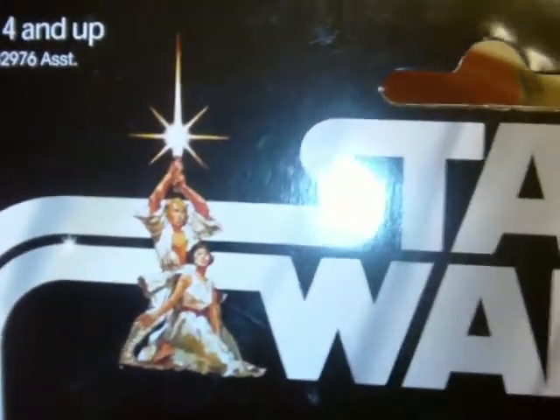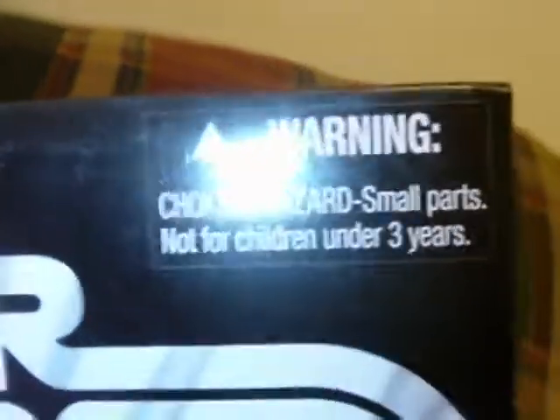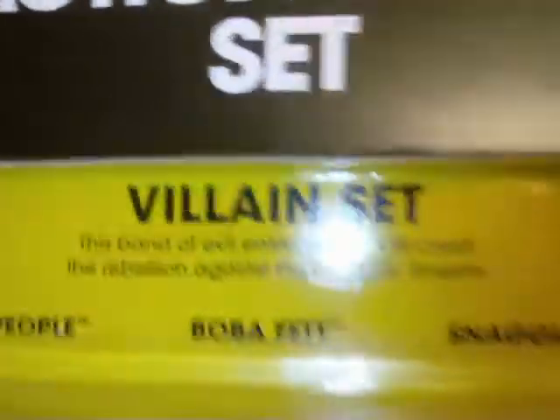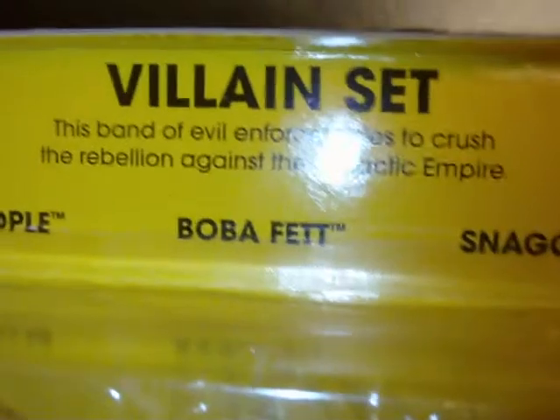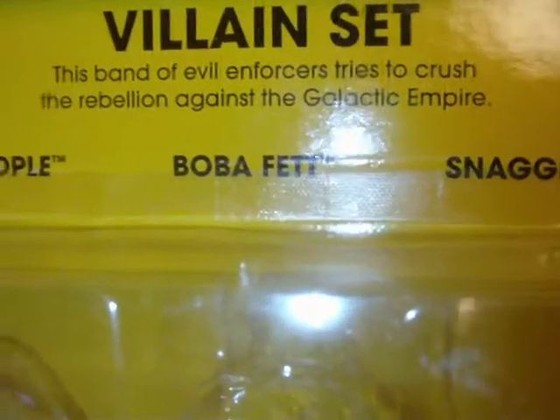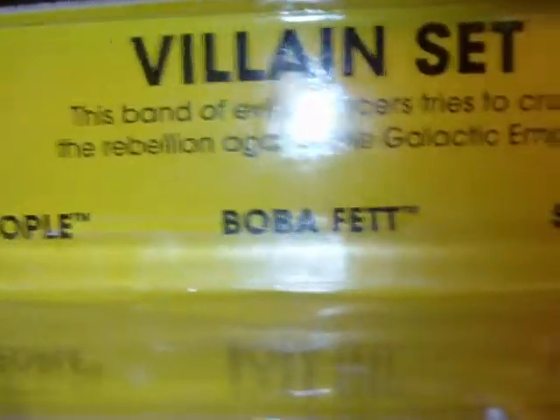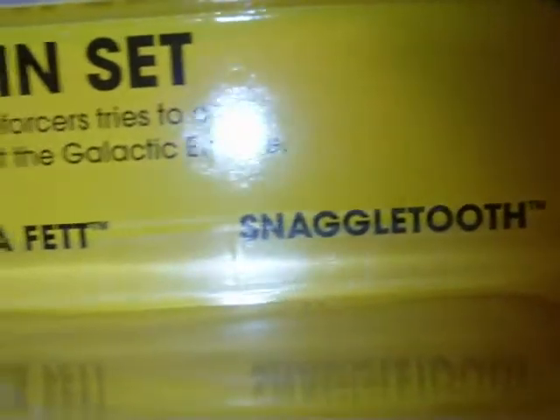First, we'll show you the packaging. You have the great classic A New Hope logo — Star Wars — with Luke and Leia there. Ages 4 and up, warning choking hazards. It says special action figure set, and it is the Villain Set. You have this band of evil enforcers that tries to crush the rebellion against the Galactic Empire. And again, you have the character names: the Sand People, Boba Fett, and Snaggletooth. You can see the Kenner logo and the Only at Target sticker.